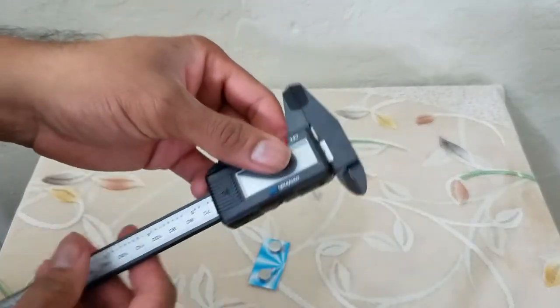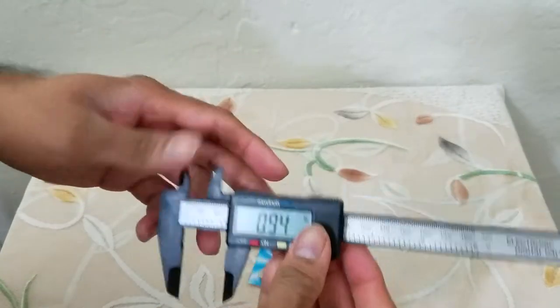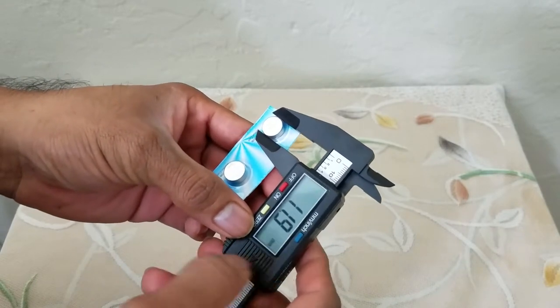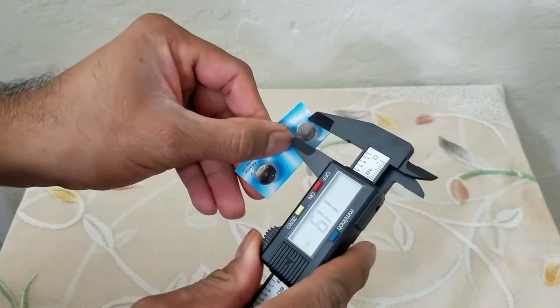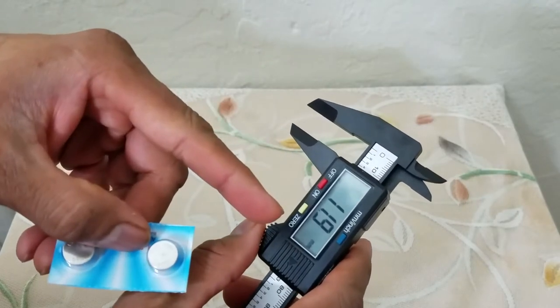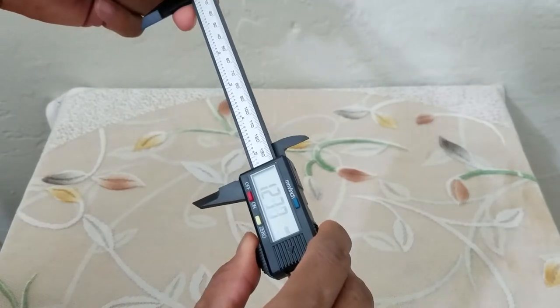You can use it as a regular caliper. Interesting — the batteries are already included, so you get two extra batteries. You can switch between millimeter and inches just like that, so this is 11.9 millimeter.